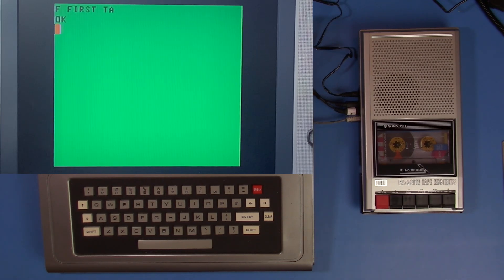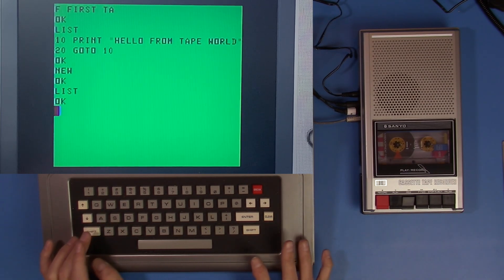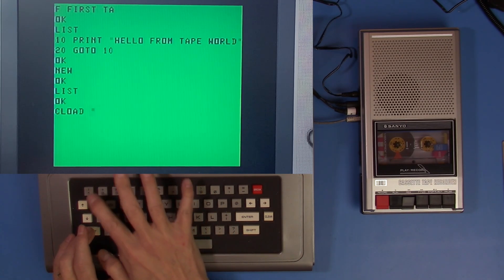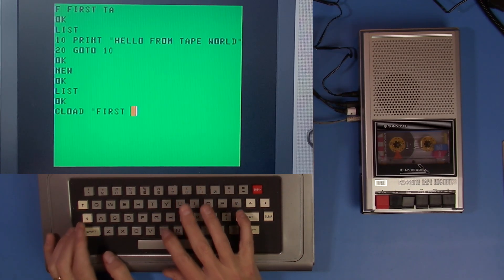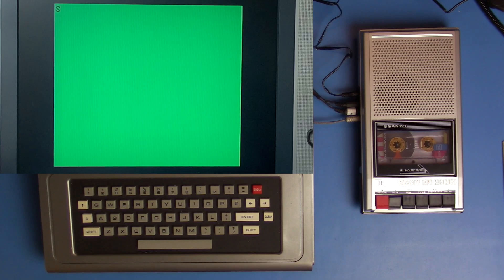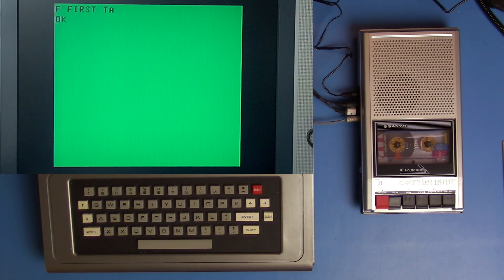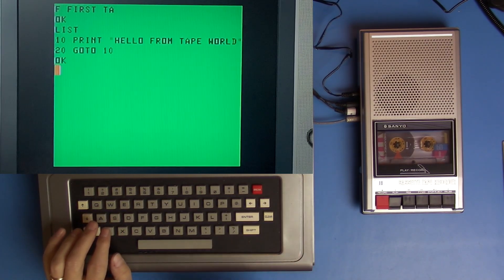It says it loaded our tape, but how do we really know? I did not clear the program from memory, so it could just be our lucky day. I want to do this one more time — I'll do NEW so that we clear it. We can see that yes, memory is empty. Then we'll do our CLOAD again. I think I can just type the first eight characters and it's going to search. There it found it and loaded it. Success — my custom-made cassette cable is working just fine, and so is this little Sanyo cassette recorder.